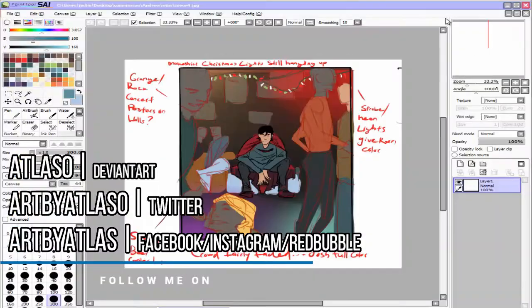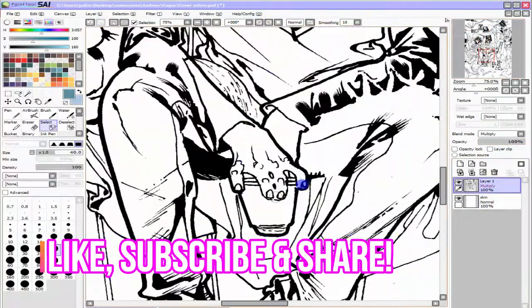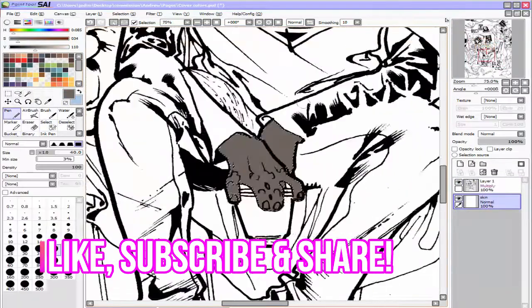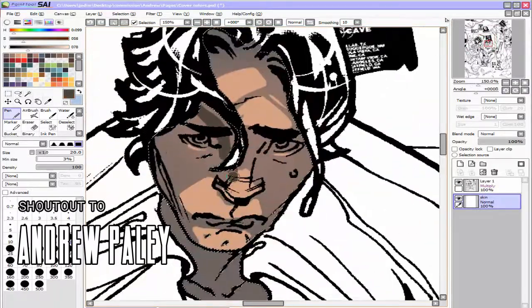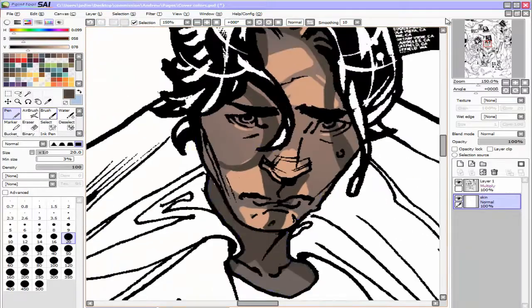Hey, it's Eli K. Atlas, and in today's video I'm going to be doing a little walkthrough of the coloring process for the Superheroes Can't Fly number one cover. The story is written by Andrew Pally — hopefully I'm saying that correctly — and it is illustrated, colored, and lettered by myself. I had a little fun with that.